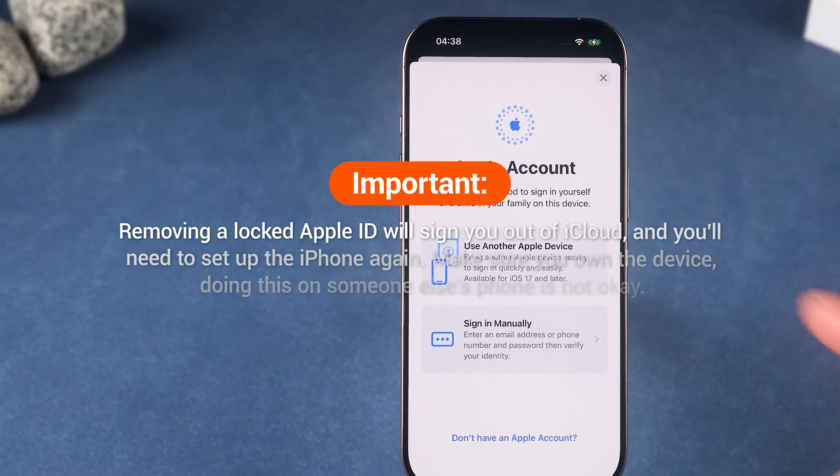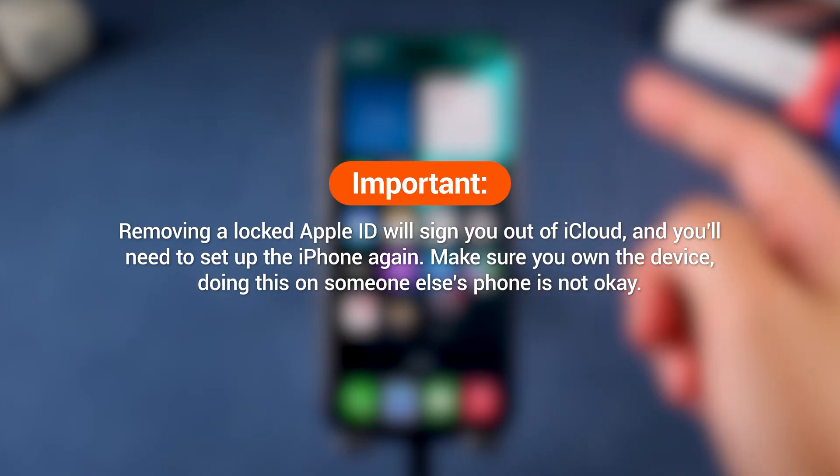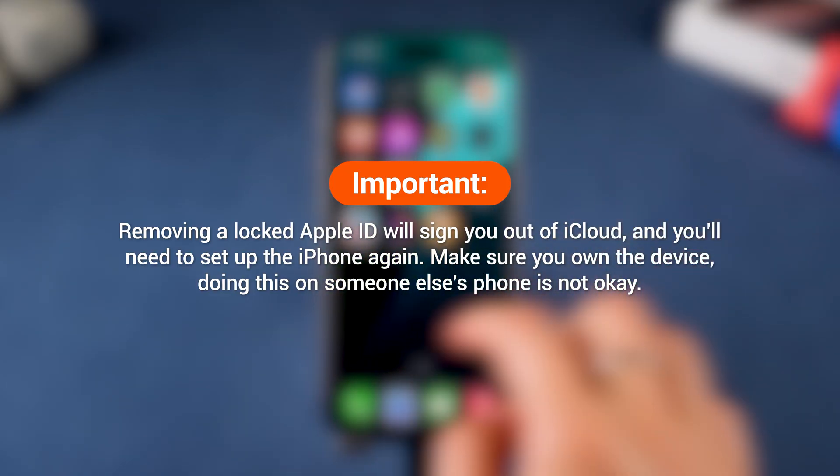Important notes: removing a locked Apple ID will sign you out of iCloud, and you'll need to set up the iPhone again.